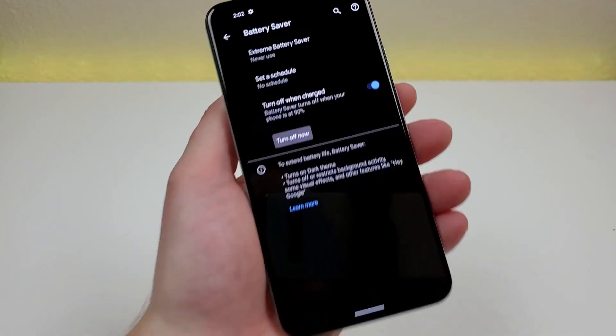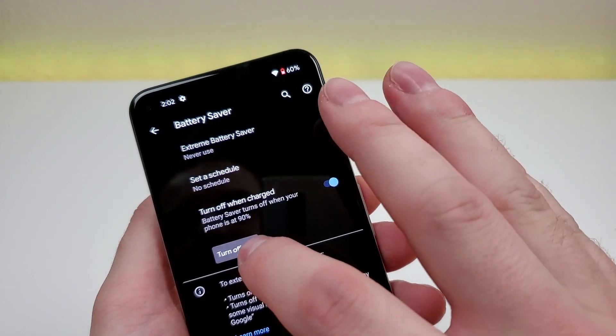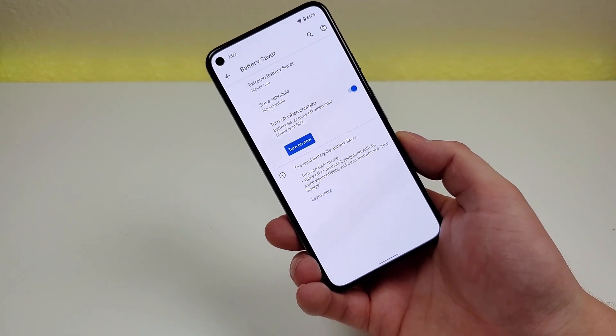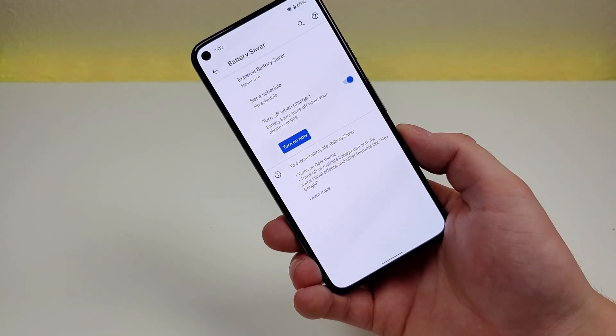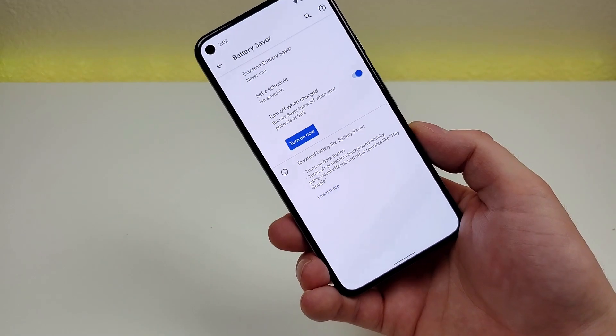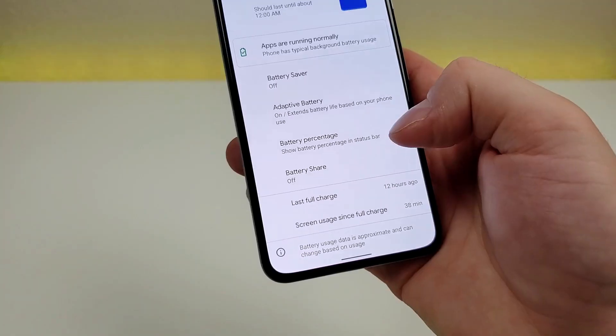There are also other options such as extreme battery saver, and you can set a schedule, or turn this off if you want to. If you're in a situation where you're running out of battery and don't think you'll be anywhere near an outlet anytime soon, battery saver mode can certainly come in handy.